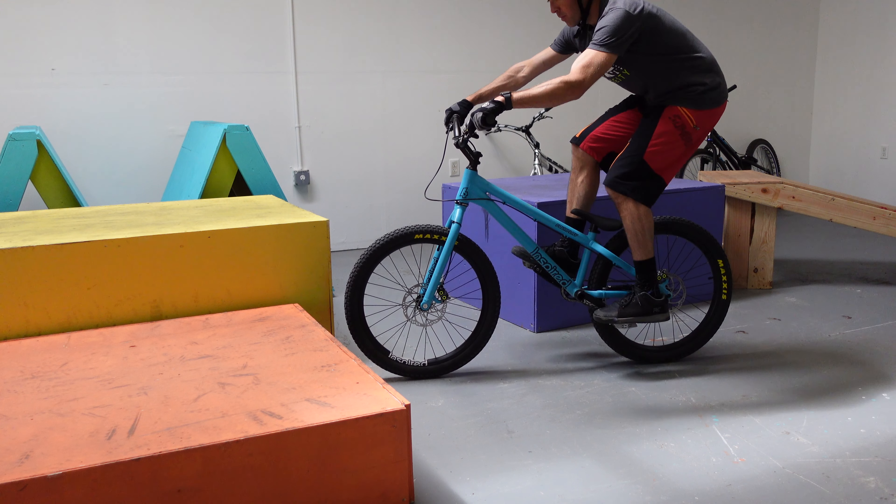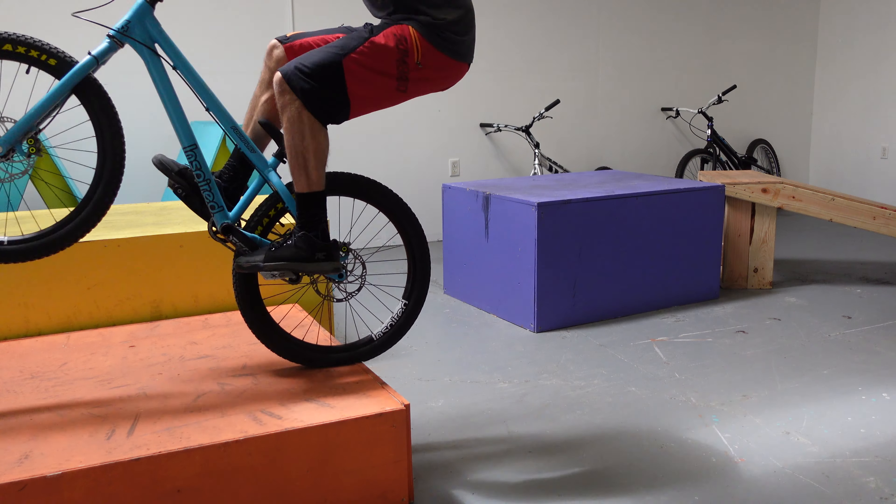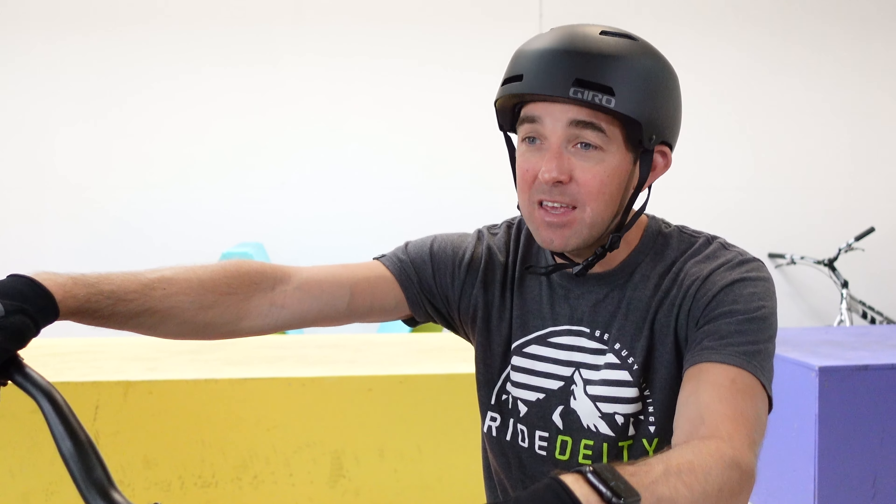These five techniques may seem relatively simple, but you'd be amazed how far you can go once you have all five locked in. You can combine one or two of them to go really far when learning a different technique. Even if you don't learn any other trials skills, having these five locked in will make you a much better and more confident bike rider in general.